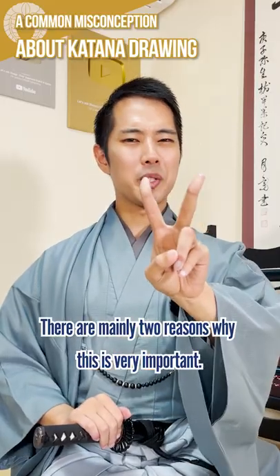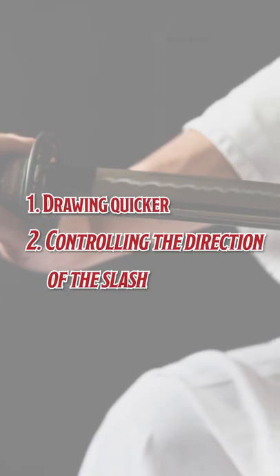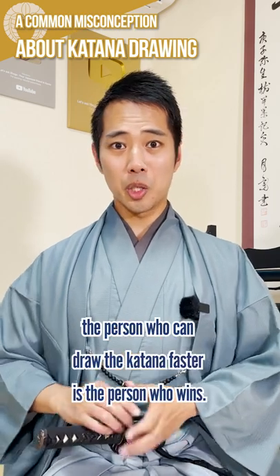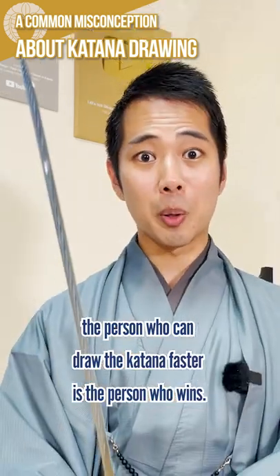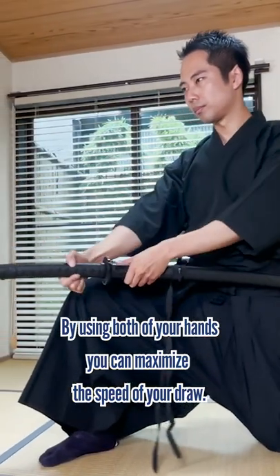There are mainly two reasons why this is very important. First, drawing quicker. In an actual fight in iaido, the person who can draw the katana faster is the person who wins. By using both of your hands, you can maximize the speed of your draw.